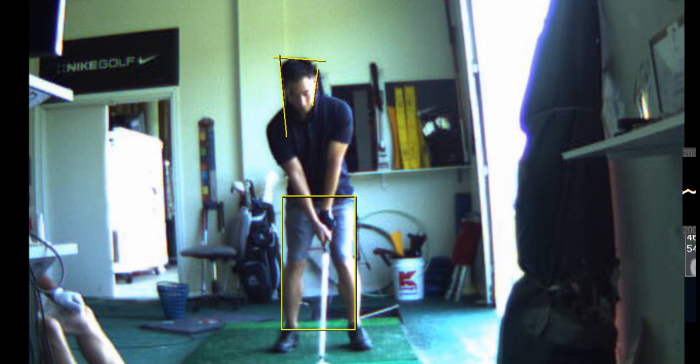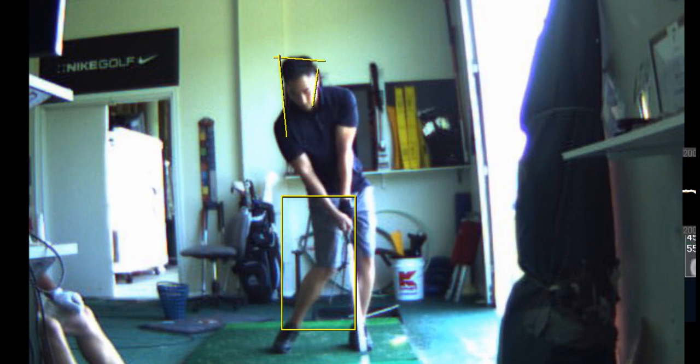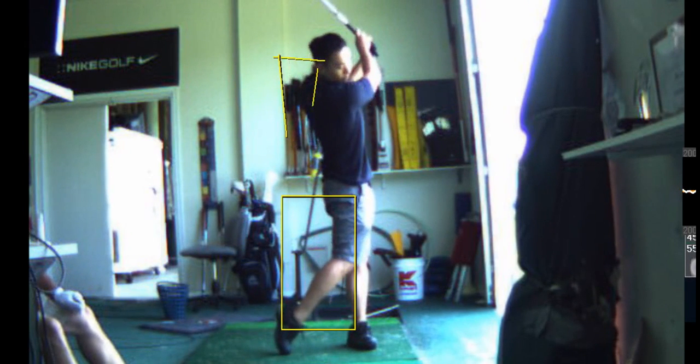I also have one other problem — I'm not sure if this might have fixed that too. When I came down to the wedges, I would start pushing it just straight to the right.